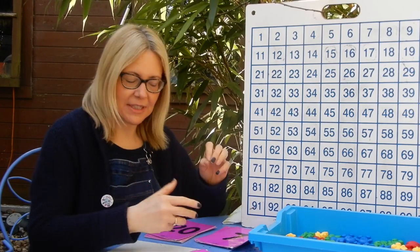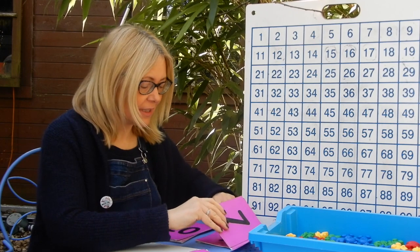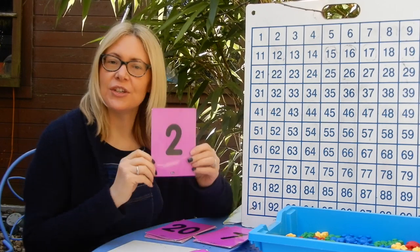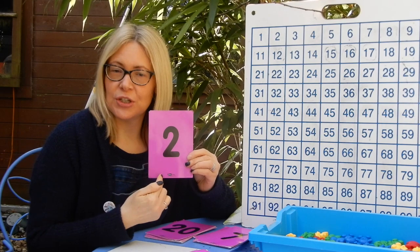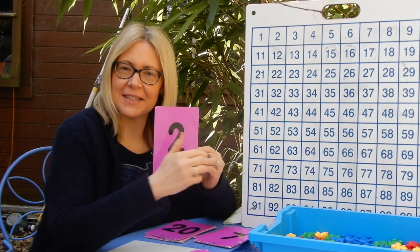This helps when you're adding — counting on from a number rather than counting the first number again and then counting on. This will help you get much quicker at your adding questions. Next number: 1, 2, 3, 4, 5, 6. Well done.